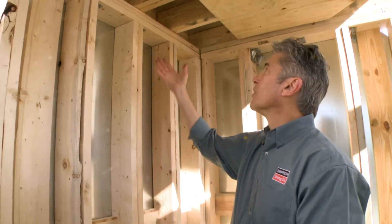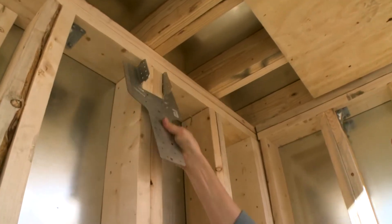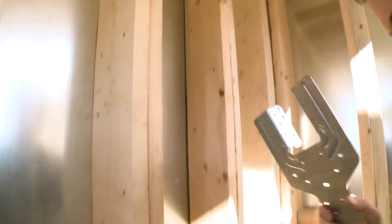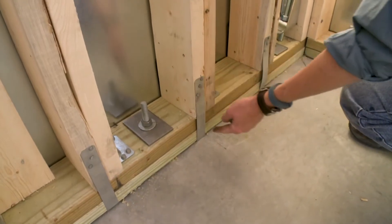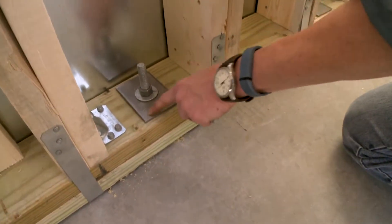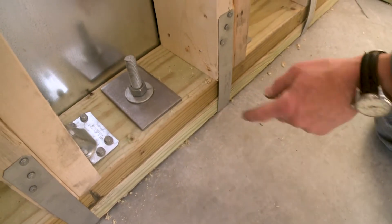The way this framing works is we're going to have uplift on the roof, so we use a heavy-duty hurricane tie to connect the roof to the stud here. Then the stud transfers the uplift load down to the bottom, where we've got another hurricane tie connecting the stud to the double bottom plate. Here we've got an anchor bolt that's going to hold the whole thing down, with a large plate washer to keep the wood from pulling up over the nut.